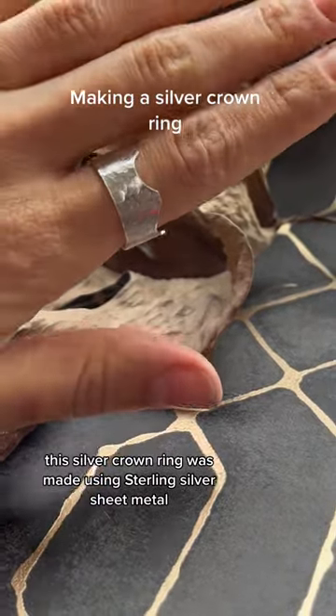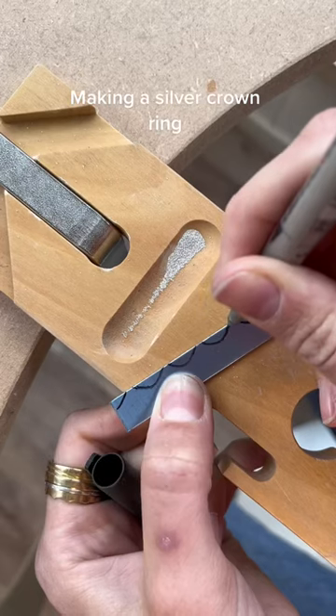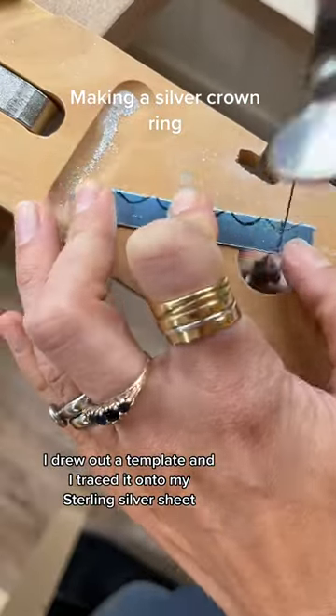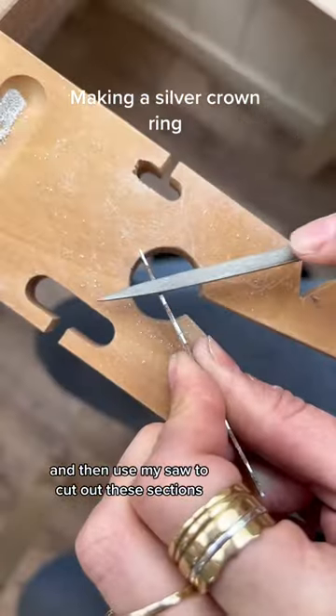This silver crown ring was made using sterling silver sheet metal. I drew out a template and traced it onto my sterling silver sheet, then used my saw to cut out these sections.